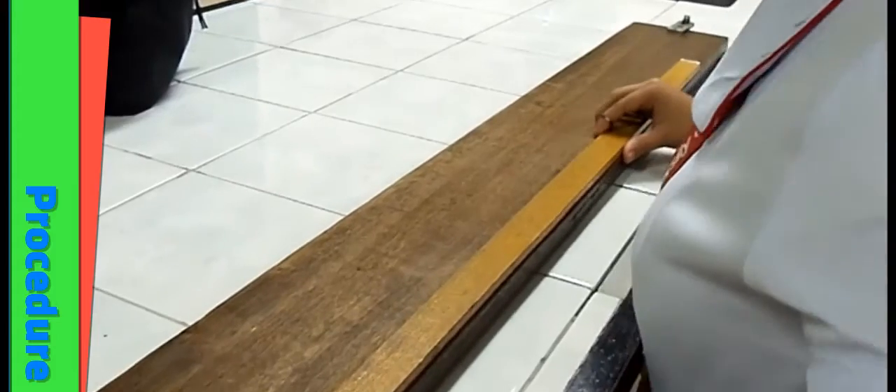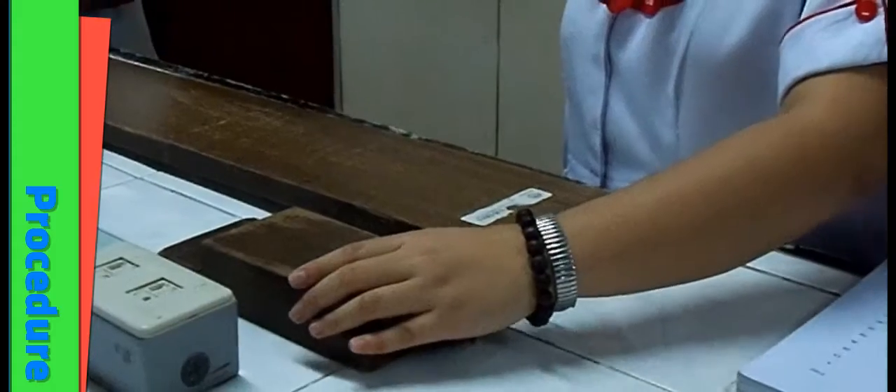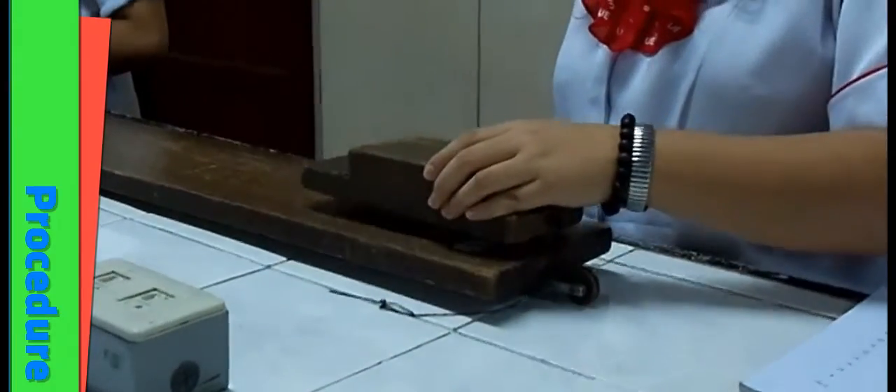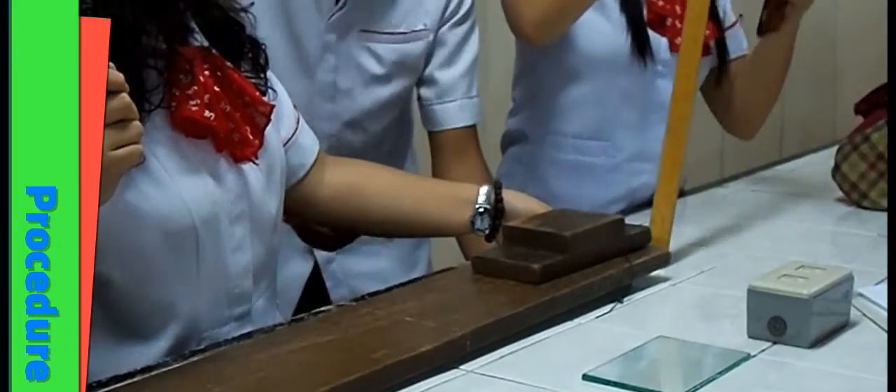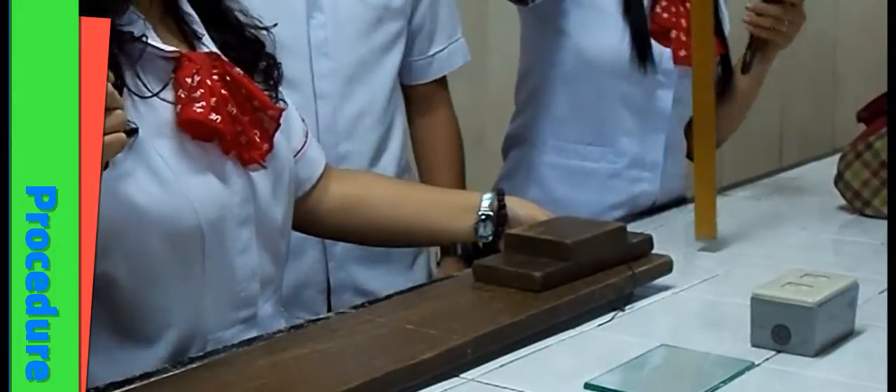Measure the length of the wooden plank. Place the wooden block at one end of the friction board or wooden plank. Slowly lift up the end of the wooden plank until the wooden block moves.